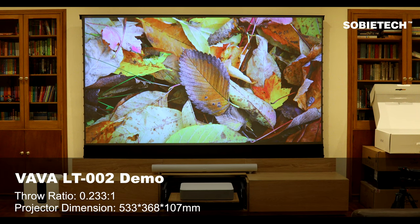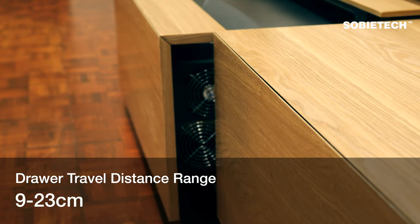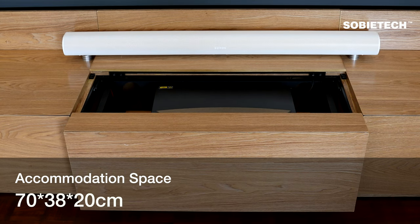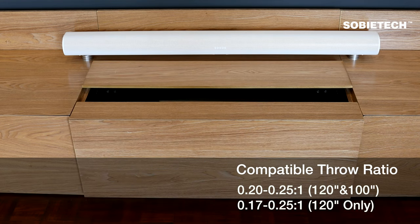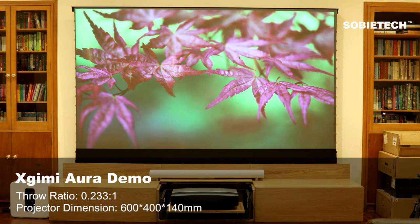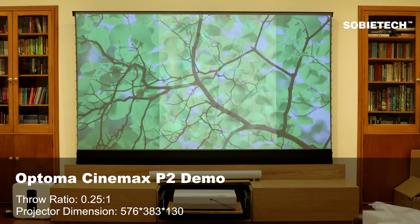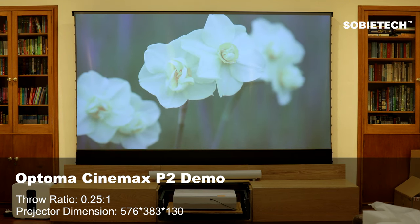A projector's throw ratio and physical size both affect cabinet compatibility. To fit a wider range of throw ratios, the drawer travel distance must be adjustable. The Max Light motorized projector drawer can be adjusted within a range of 9 to 23 centimeters, fitting projectors with a throw ratio between 0.17 and 0.25. The built-in brushless motor allows users to set the drawer's extended distance precisely during initial setup, and the setting is memorized until adjusted again.